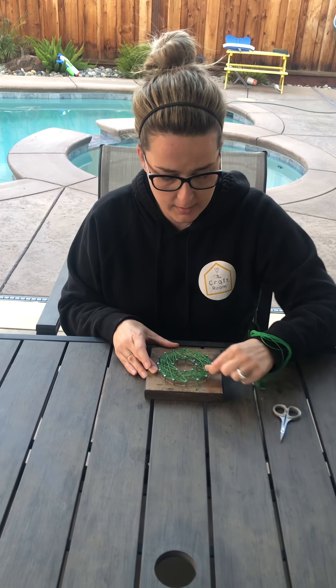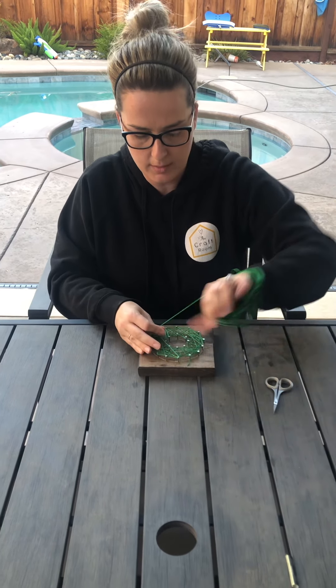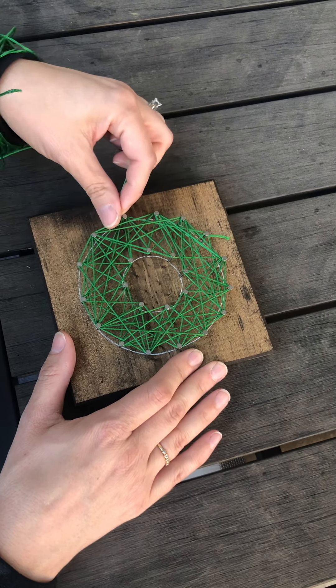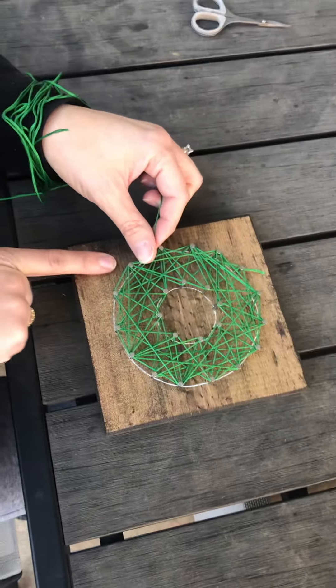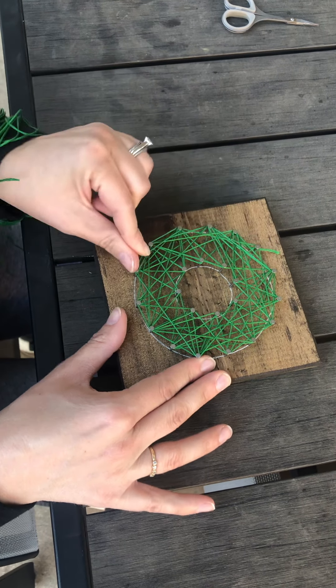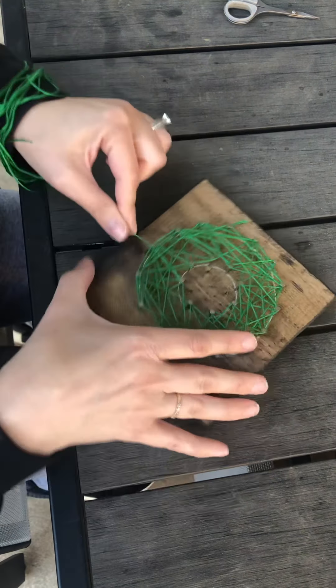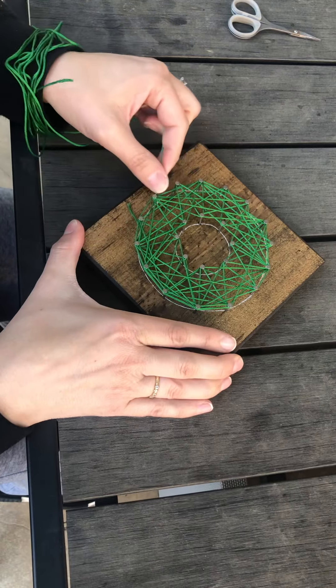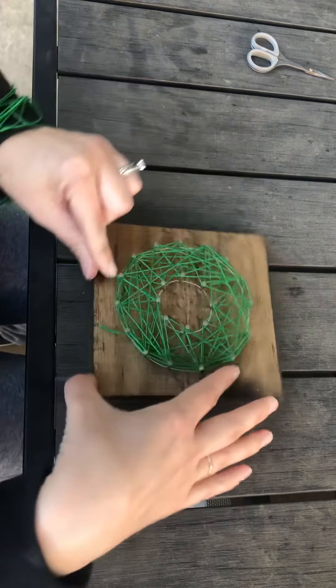So this isn't as full as I would normally go, but it's looking good for now. I would encourage you to keep stringing until you have about two feet of string left. Once you're done filling it in, you're going to do the border. You're basically going to connect one nail to its next-door-neighbor nail. I like to complete it by going back — it just gives it a nice finished edge. So over and back, over and back, over and back. You're going to do this until you get around the whole thing.